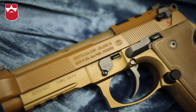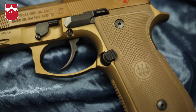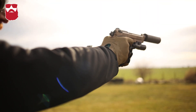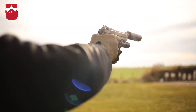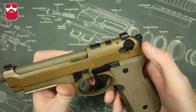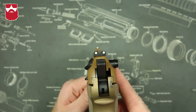The Beretta M9 A4 is the latest and greatest model of the M9 series, which has been serving in U.S. military service and law enforcement since the 80s. An extremely proven double single action design, it has a manual safety or a decocker depending on which version that you get. Comes with some awesome G10 grips that you can change in and out if you like, extended magazine release, front and rear slide serrations with night sights as well.